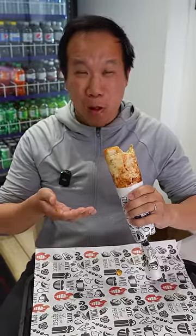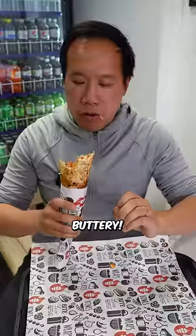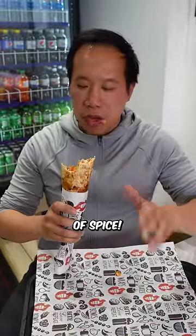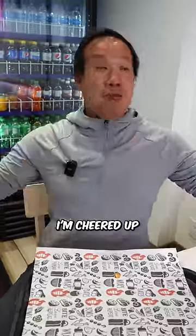Whoa. It's buttery. It's got a nice amount of spice. I love that sear on the chicken, man. Oh man. I'm cheered up, man.